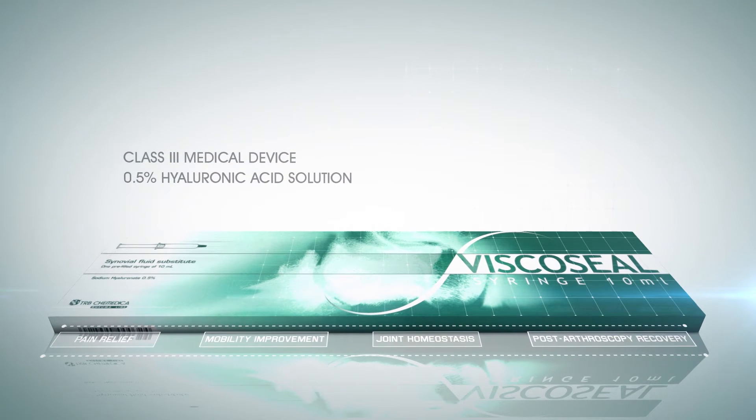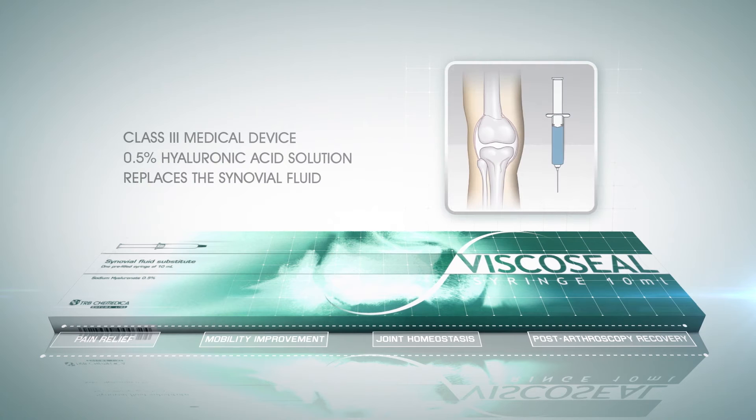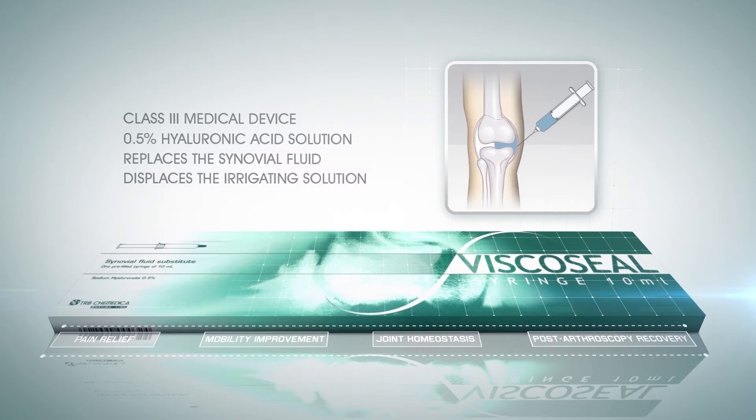Viscoseal is intended to replace the synovial fluid after arthroscopy and to displace the irrigating solution left in the joint, preventing cartilage metabolism impairment.